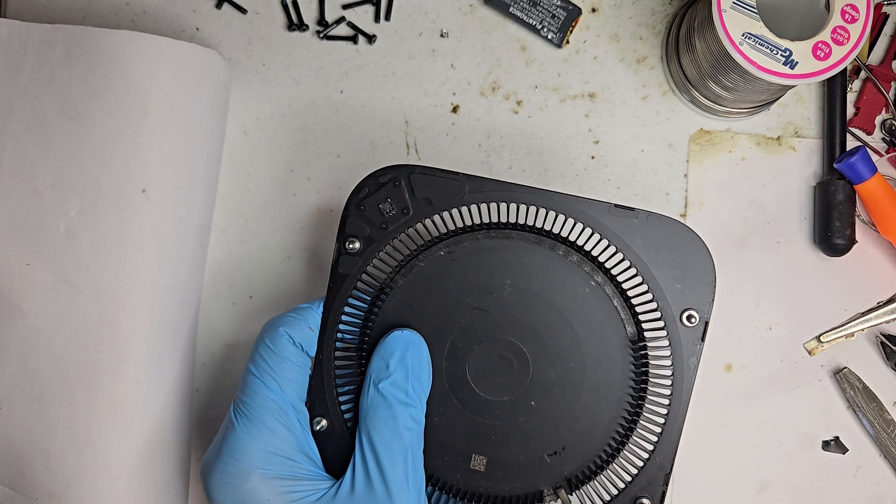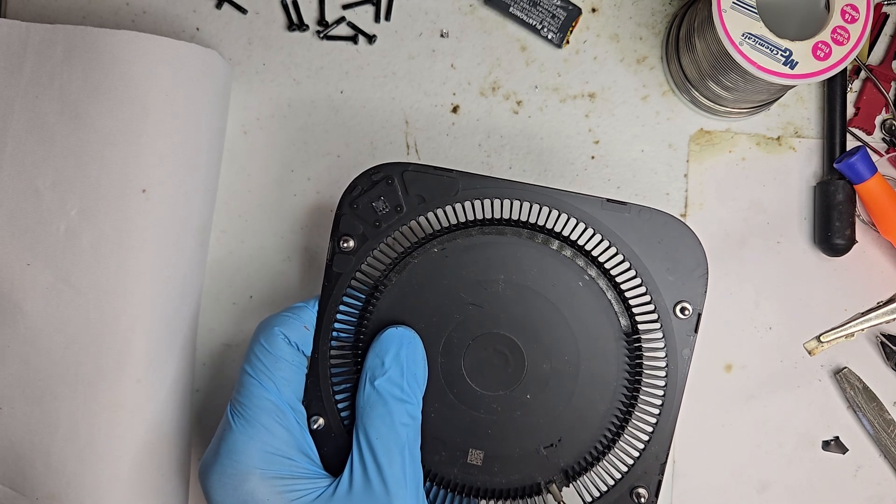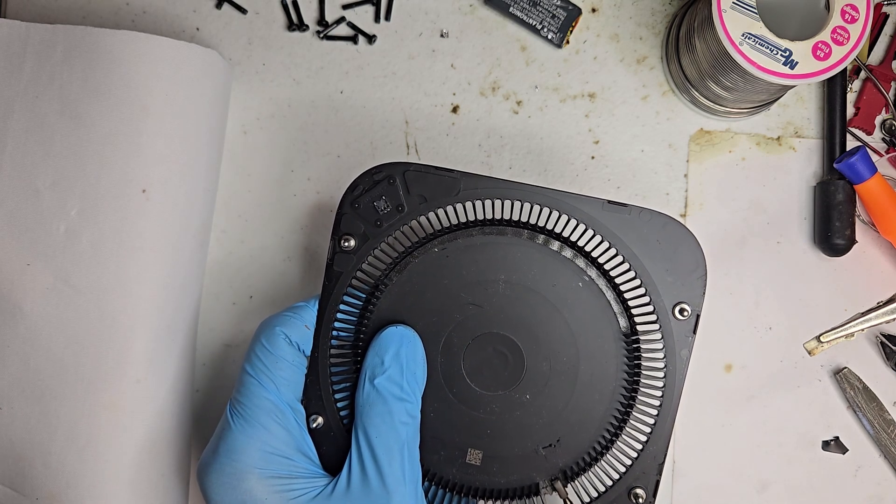Time for the Dremel tool. Nothing says precision like spinning metal at 30,000 RPM.